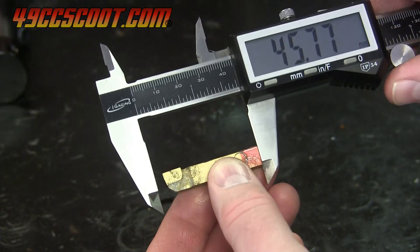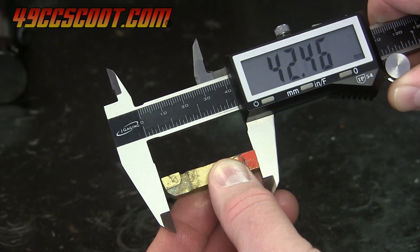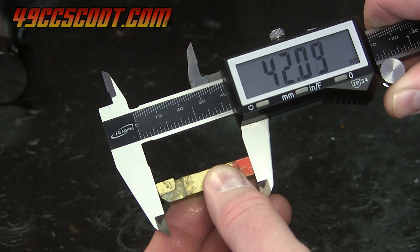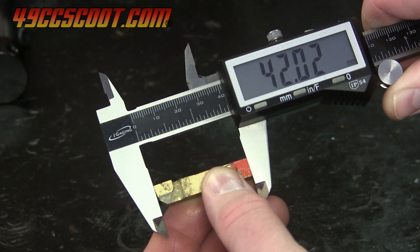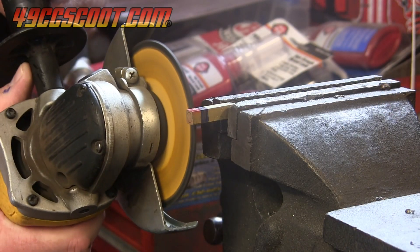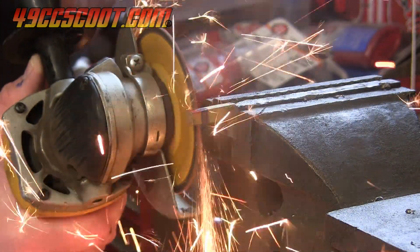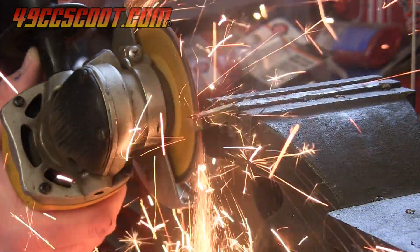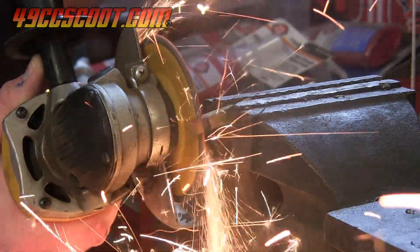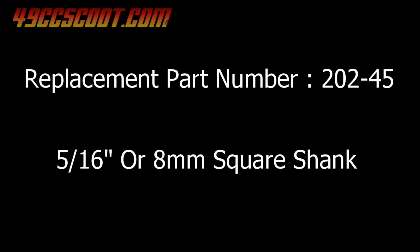The cutting bit was another issue for my application. I needed to cut a 57mm diameter, but the cutting bit was too long — the smallest cut it would do as made was 66.5mm. I cut the bit down to a length of 35mm, which would allow a bore range from about 52.5mm to 62mm, which seems more useful for 49cc based engines. If larger bore diameters were ever needed, replacement bits are sold under part number 202-45, or other 5/16 inch square shank cutters could be used.